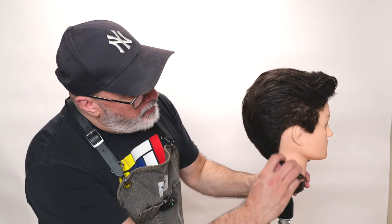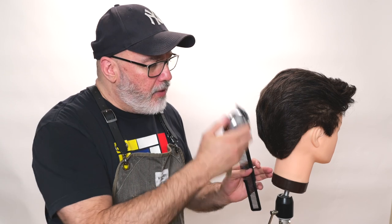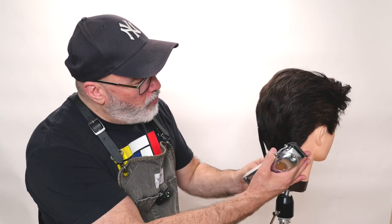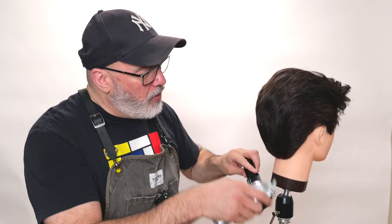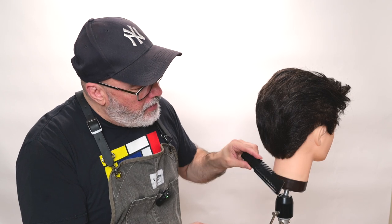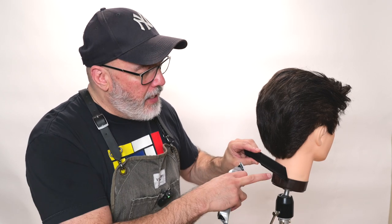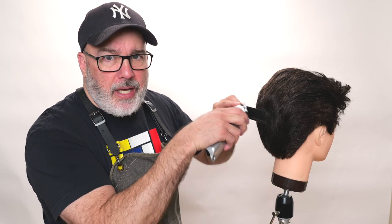Starting in the back, I could take a clipper with a guard and run it up the back normally to taper the haircut. But today I'm going to work on my clipper over comb. With clipper over comb, I make sure I comb everything straight down. It's about getting a rhythm of the clipper motion across the comb — I angle the comb at whatever angle I want my graduation or taper to be, and then I just follow that up the head.